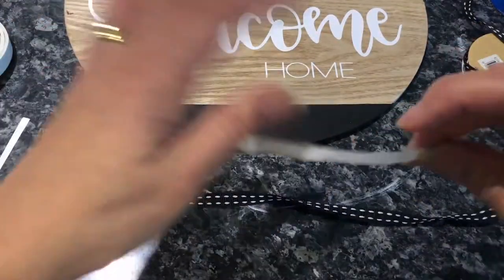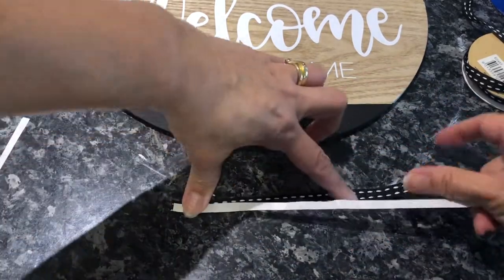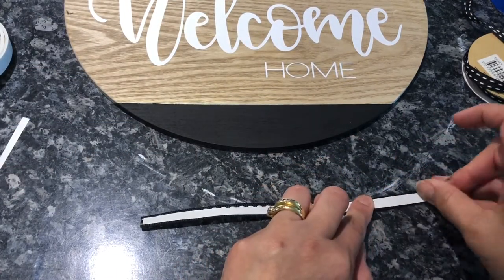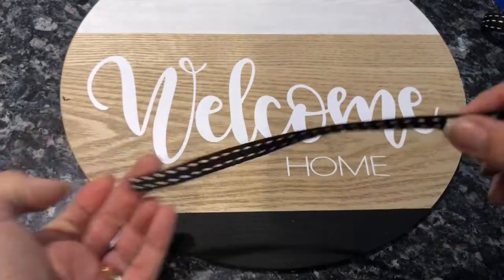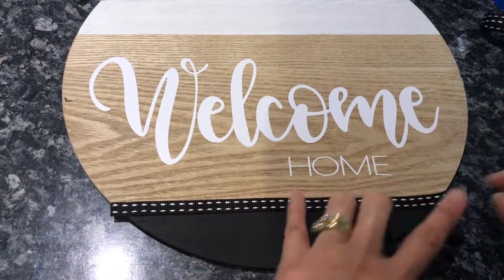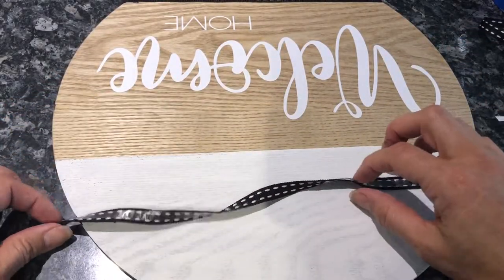I like to use ribbon in my DIY projects because ribbon can really add dimension. You've got multiple colors, different textures, different shines, and I just think it makes your DIYs pop. In this instance, this particular black and white design really brought the entire project together and it looked really pretty and elegant.